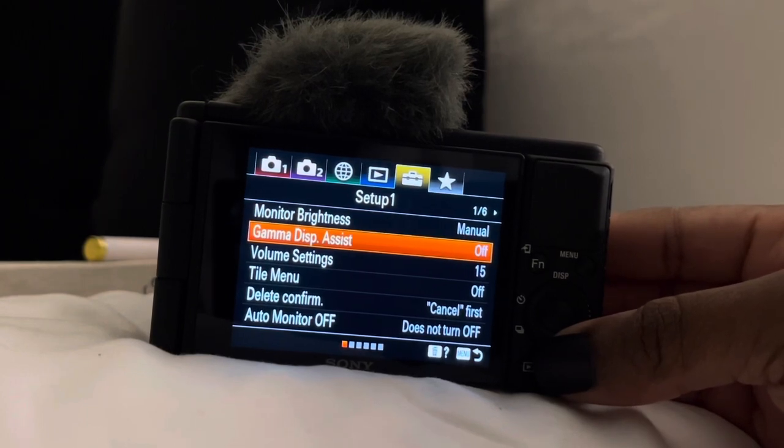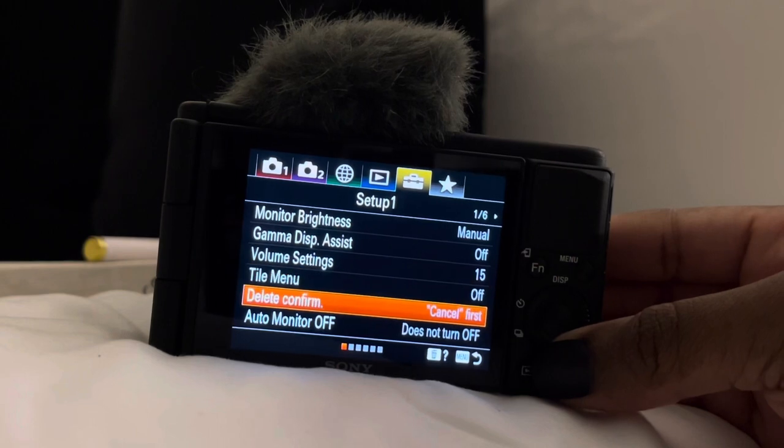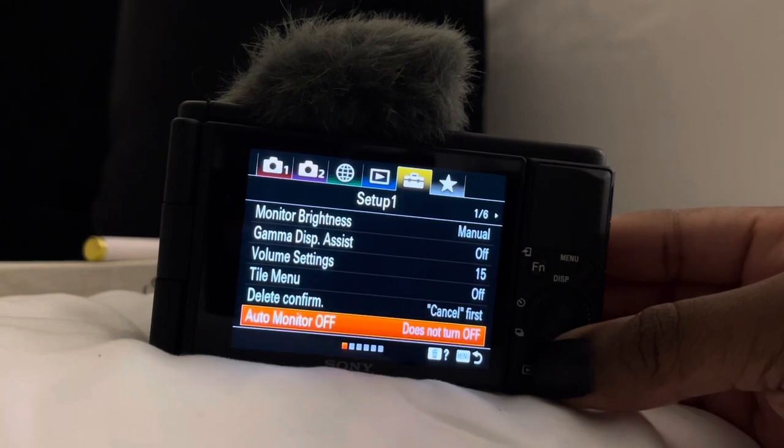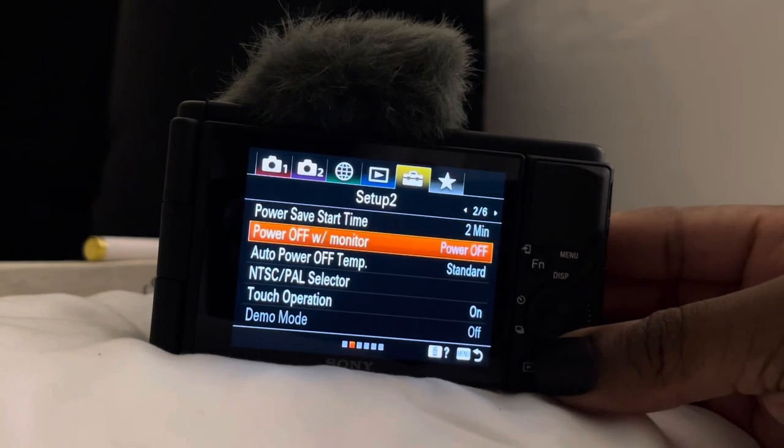This is pretty much it — this is how my camera is set up. I don't change it, I don't touch it. Maybe the sharpness and the saturation I turn down just a tiny bit if it's too bright, but for the most part I don't touch my camera.